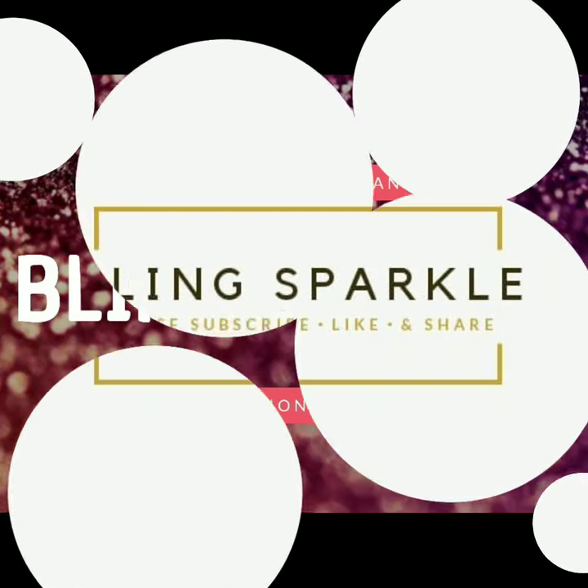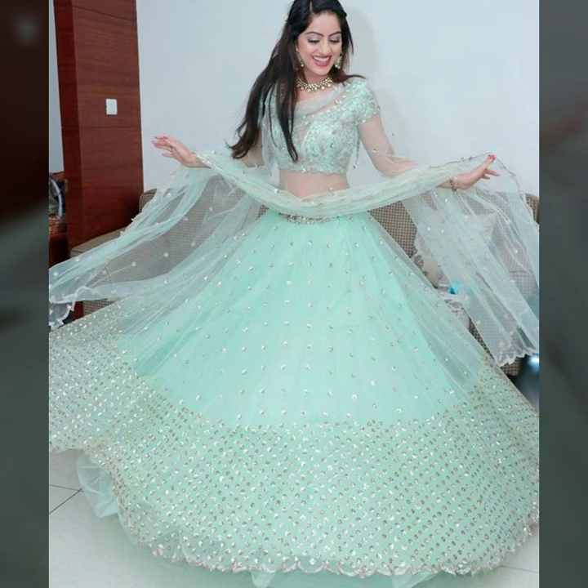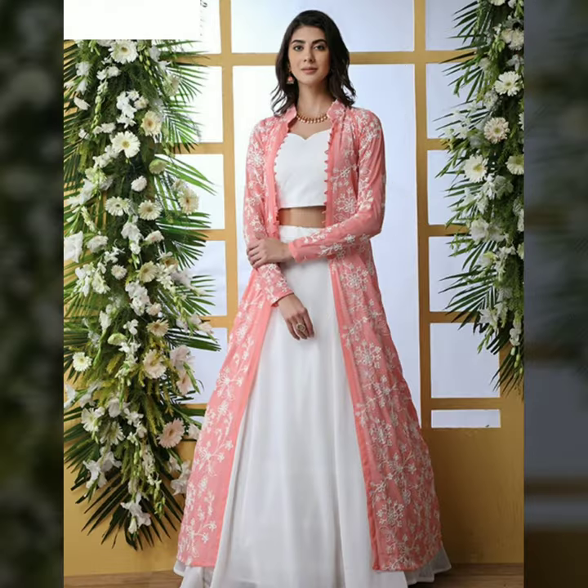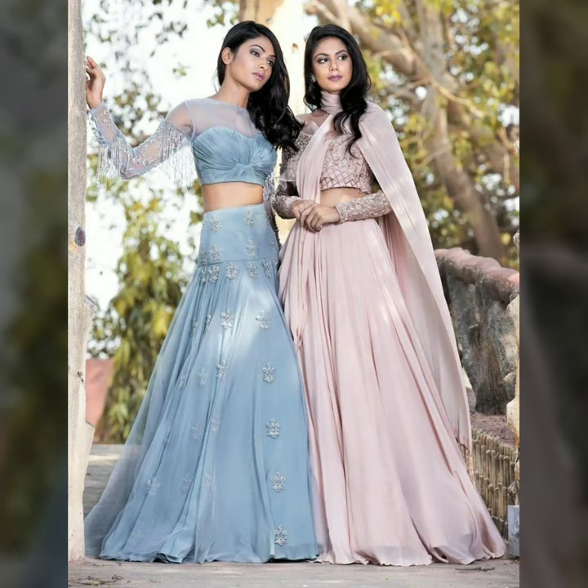Hey friends, welcome back to our channel Bling Sparkle. Today's video I am going to take these designs for you. These are simple net designs — if you are looking for something very breezy and youthful, which is in a very beautiful net, you can try this way. These are very latest patterns.